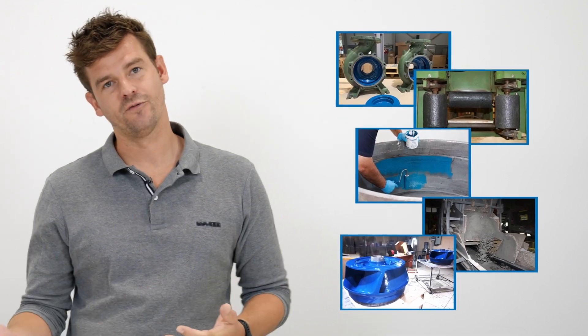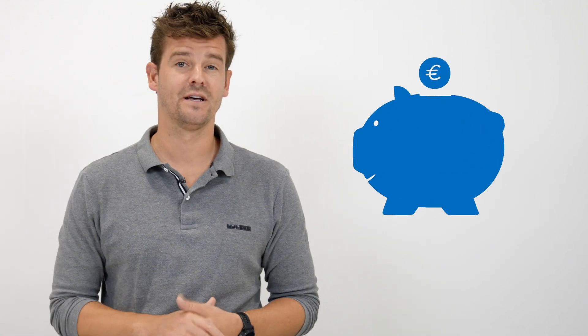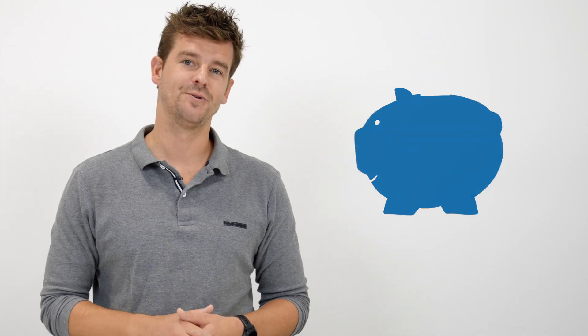Therefore, if you can coat and repair your components with our plastic metals instead of buying new ones, you're going to be saving yourself a lot of money and contributing to a high level of sustainability. Bearing all that in mind, stick at it.